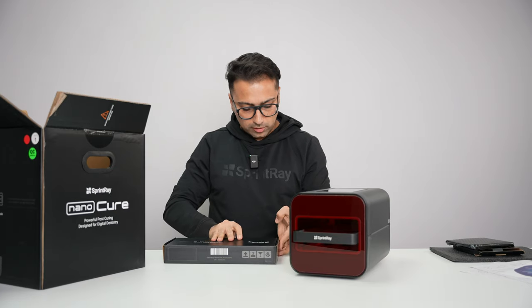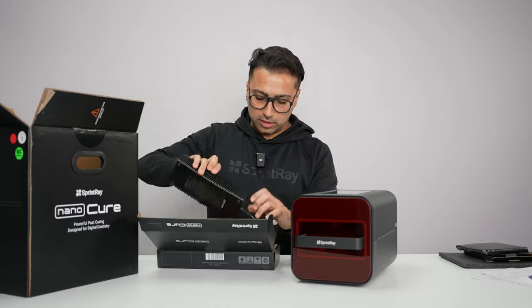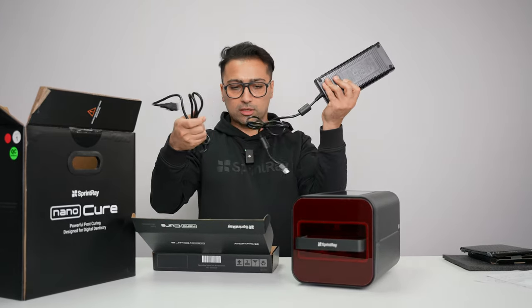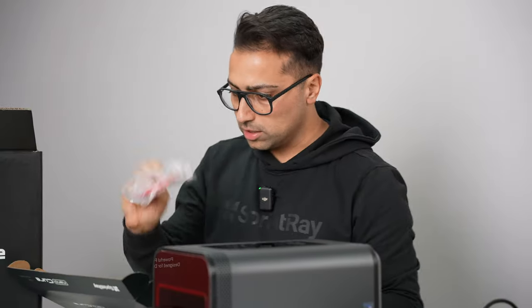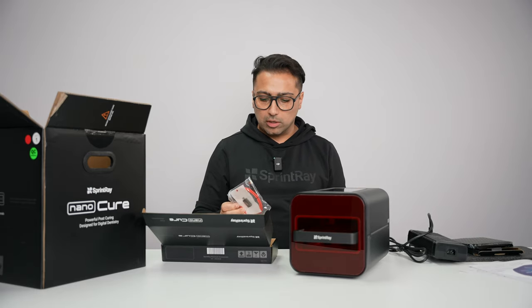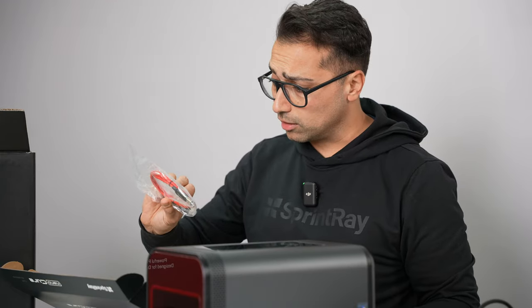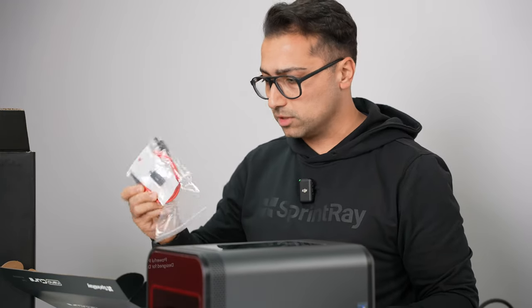This is where you can find the power brick and USB cable and any other accessories that ship with it. Here's the power brick, as well as the power cord — USB-C. You won't need this; most of the updates are over the air, but if you ever need it, don't forget it — it's sitting right here. It comes with an adapter for USB-A to USB-C as well.